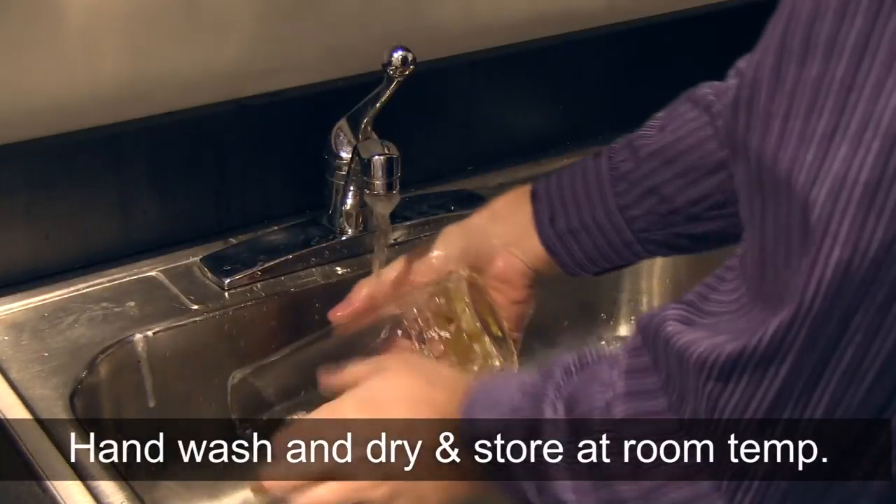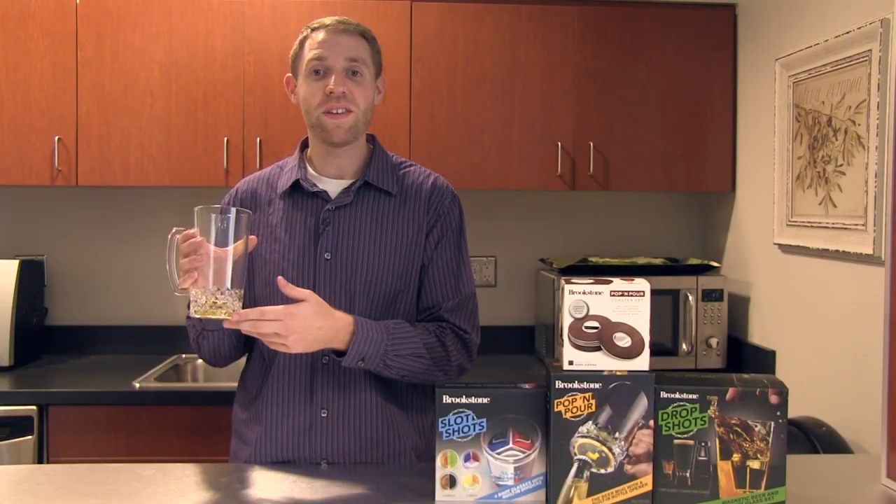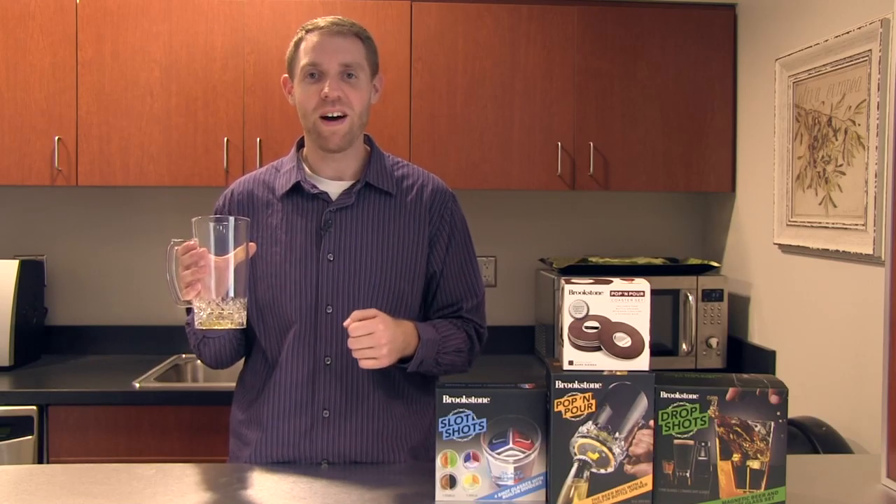The mug can be hand washed and dried and should be stored at room temperature. For more information about this and other great beer products, check us out at Brookstone.com.